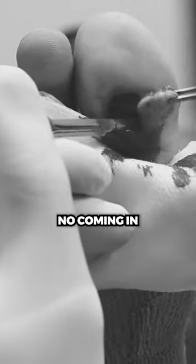One treatment, no cream, no coming in, no scraping — gone.